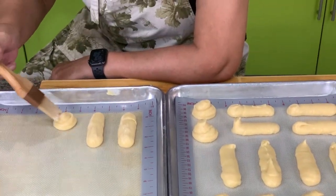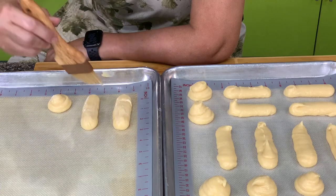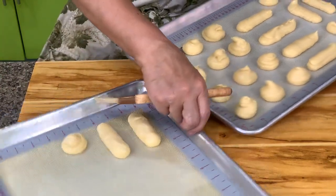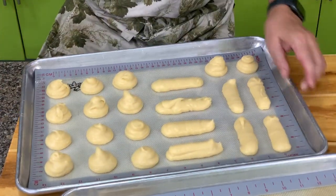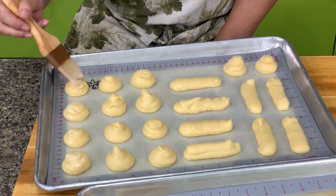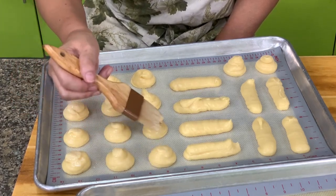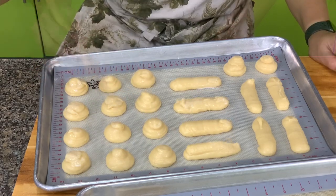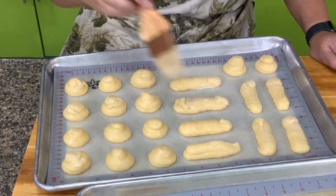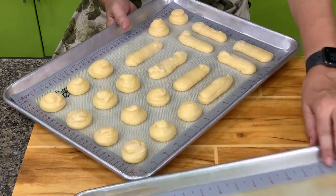You brush this so that you don't have points. You don't have to do this, but it's nicer when there are no points. You can use milk or egg for brushing, but since we're going to put either caramel or chocolate, you just want to take out the point. We're going to put this in a 375 degree oven for about 20 minutes, then lower the heat to 350 for another 15 minutes.